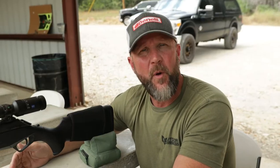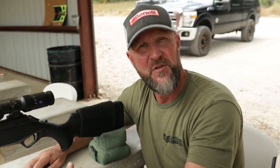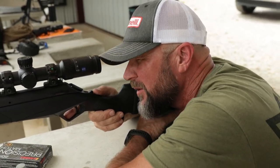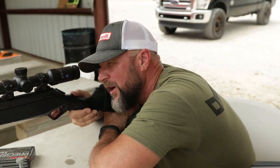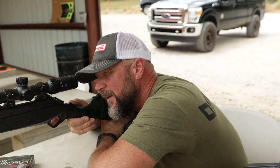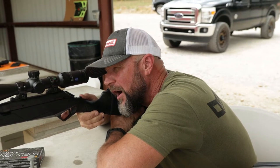The whole reason for a proper cheek weld is to have consistency as a shooter. If you're still having issues and being a little inconsistent, here's one of the tricks we teach our students in class: close both eyes, put your face down on the buttstock, get into a comfortable position, then open your dominant eye — and if you have a proper cheek weld you should have a full field of view through your optic.